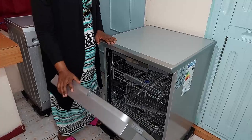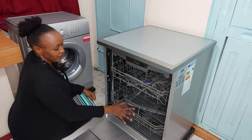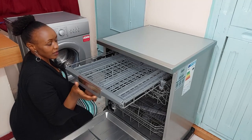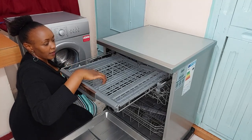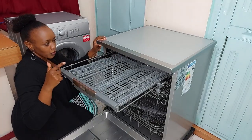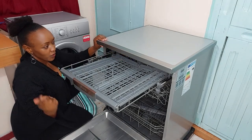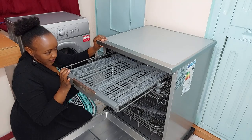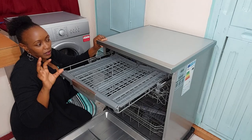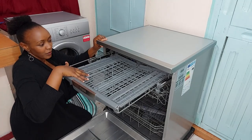This dishwasher comes with three racks: the bottom rack, the upper rack, and the cutlery rack. I'm going to start with the cutlery rack. But before that, I want to show you something up here on the roof of the dishwasher — it's a spray arm, a smaller one that looks more like a sprinkler. Let me get my camera up there to capture it.